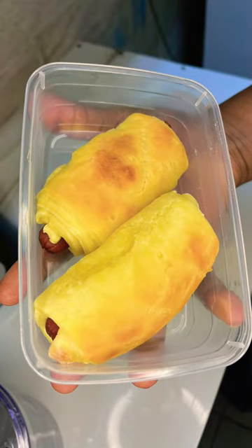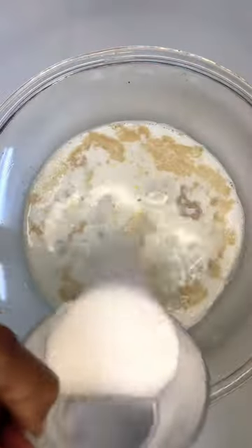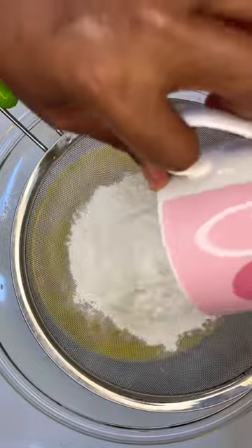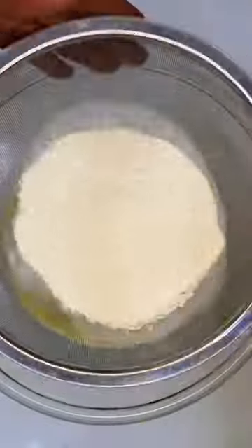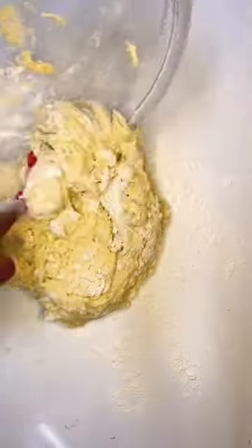Hi guys, if you're ever having a craving for sausage bread rolls, or you're just looking for a simple recipe you can prepare for your kids during the weekend, here's a summary of how I made mine. I'll also leave a link in the description for anyone who wants to watch the full video.